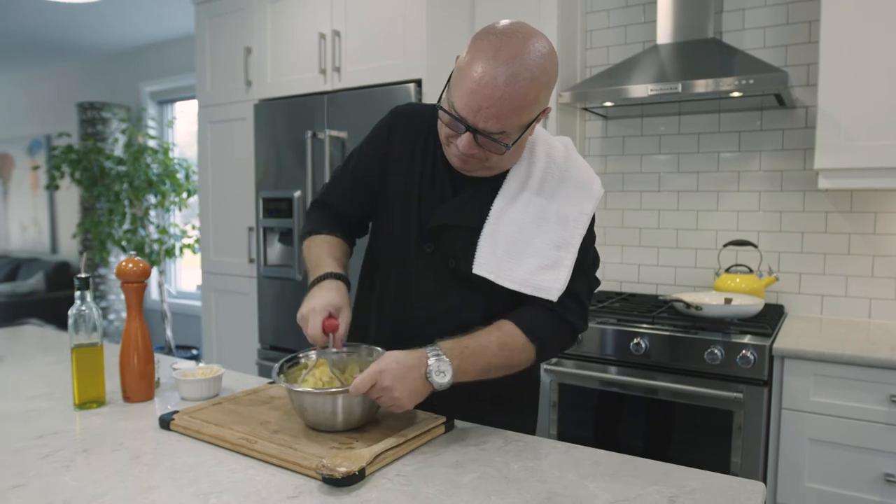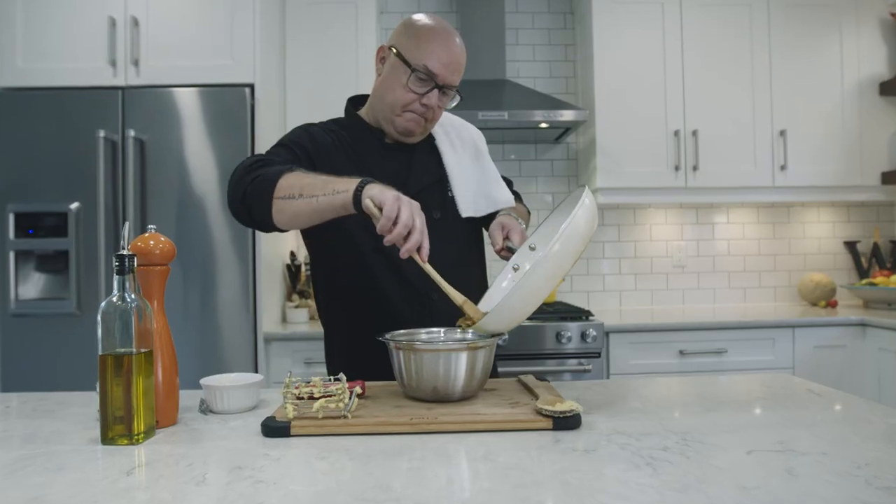Mash thoroughly until smooth, and then fold in your beautiful caramelized onions.